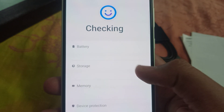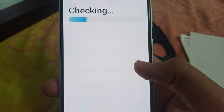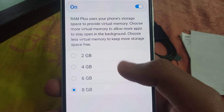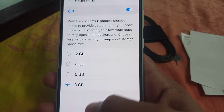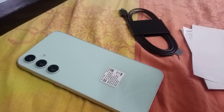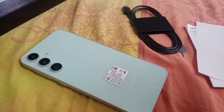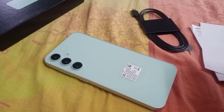I come to memory settings and click this report — you can check the RAM here. We have 8GB RAM plus — you can extend it using 2GB, 4GB, or 6GB virtual RAM. These are the great features of the phone. Please like, share, comment, and don't forget to subscribe — bye!